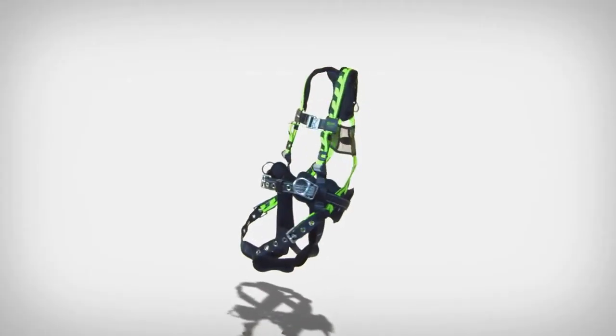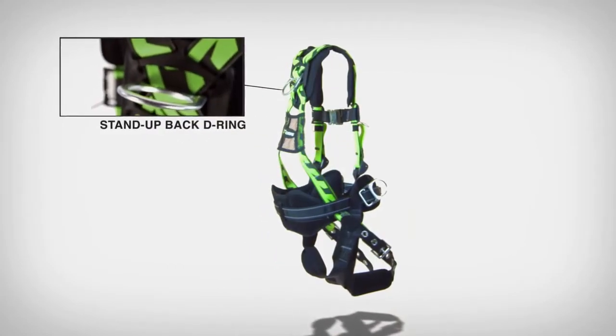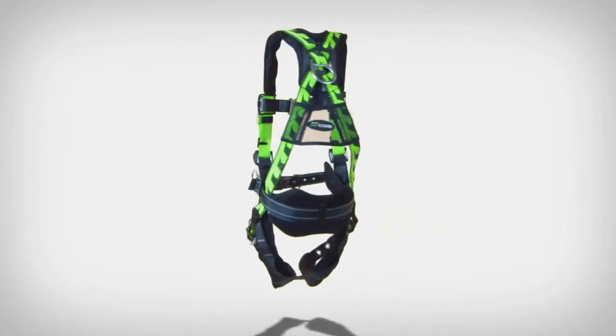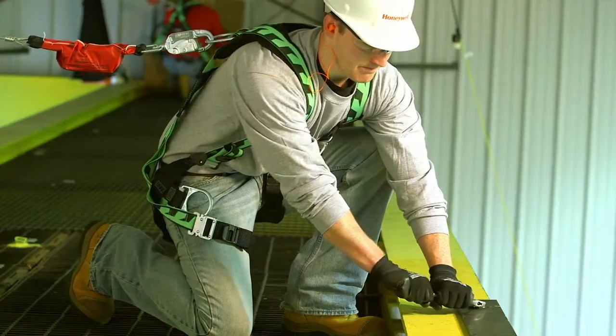The Miller AirCore Harness incorporates many other great features: a stand-up back D-ring, a mesh back shield, a removable belt, and clip-on finials. It's the most unique and innovative harness on the market. Your team will be more apt to wear it properly and work safely and productively.